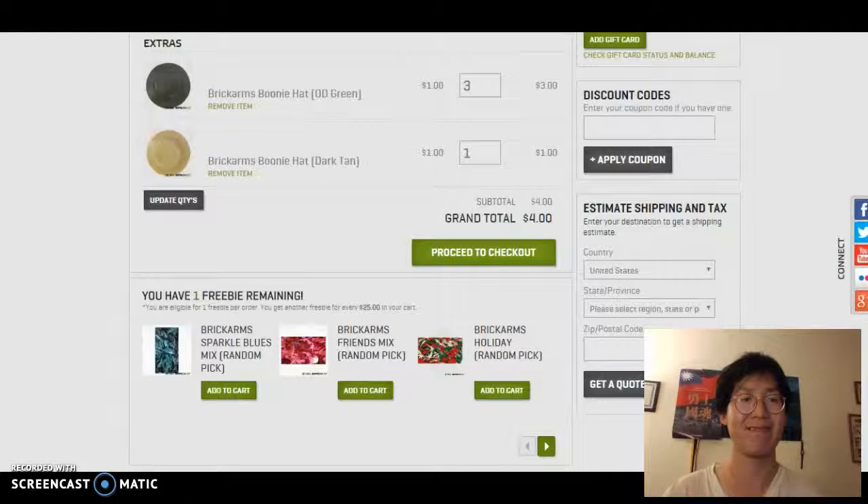We're going to proceed to checkout. From here, all we have to do is proceed to checkout and input our credit card information, and then the item will be shipped out. But that's all we need to do to buy a hat accessory for a Lego minifigure. Have a nice day.